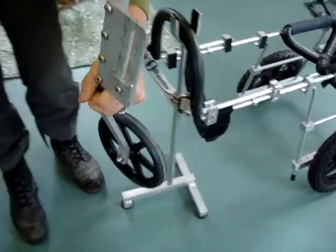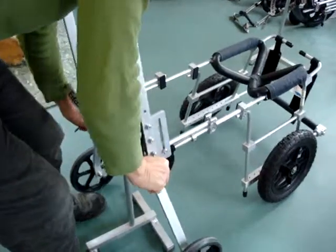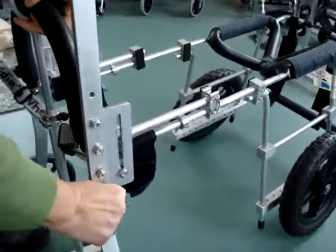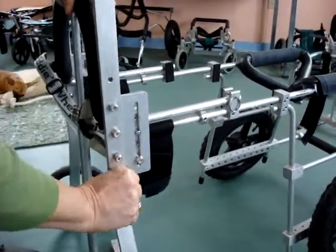It springs apart. So spring it apart, line up the pins in the slots, and push down.